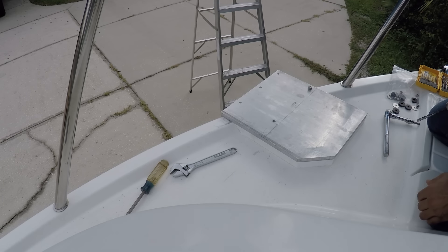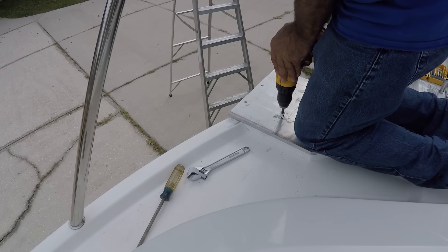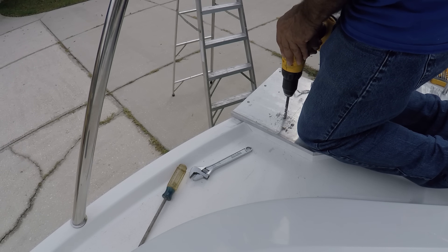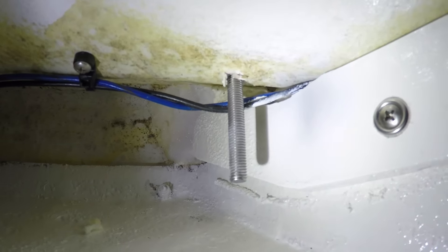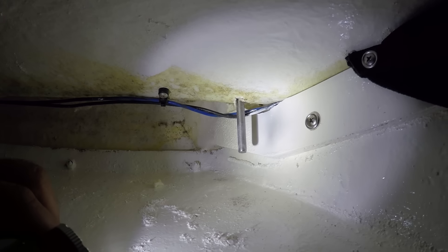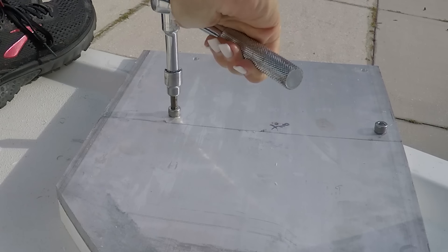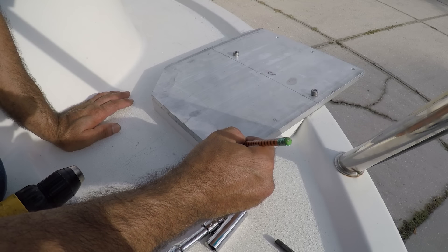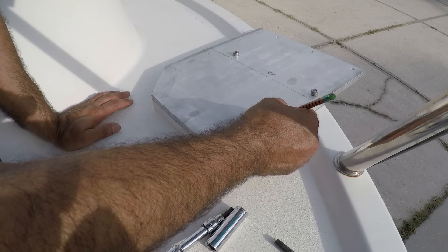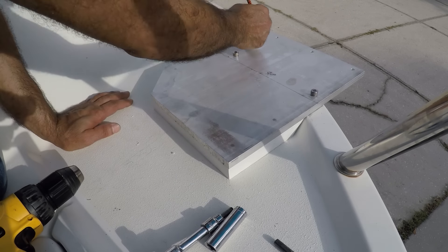Now I'm going to open the other hole on this other side. There it is — missed those cables by about half an inch. I drew here the strongest points: one here, one here, another one here, another one here, and one back here.